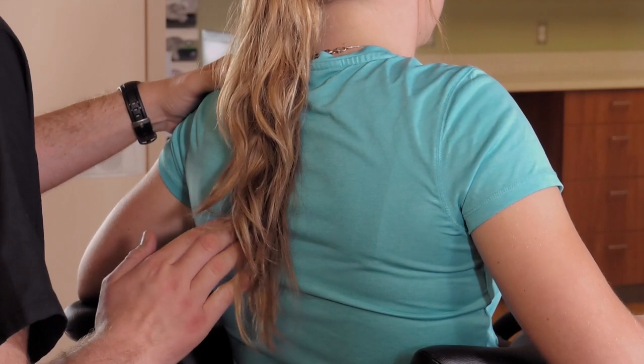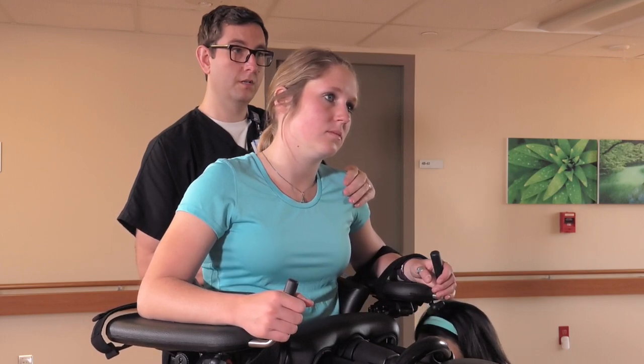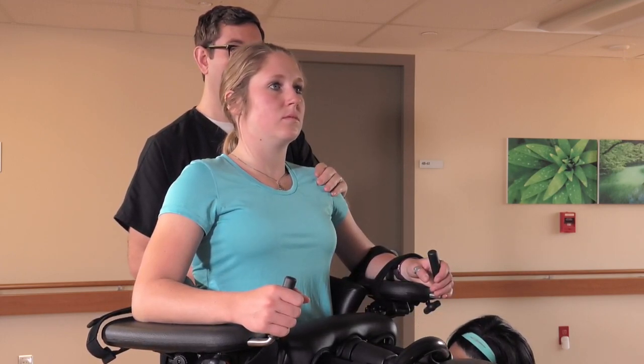Cue the patient to push through her forearms, lift her head high, and bring her shoulders back. Encourage the patient to make eye contact with herself in the mirror and avoid looking at the floor.